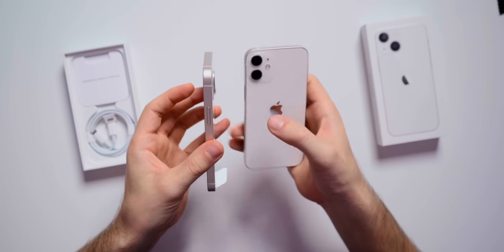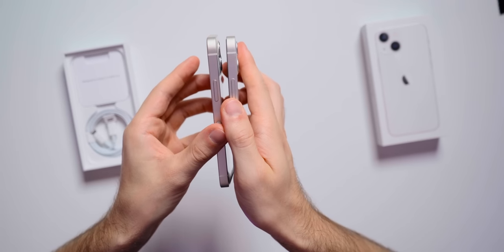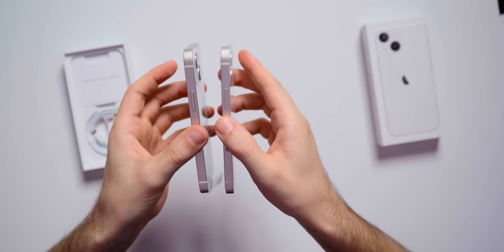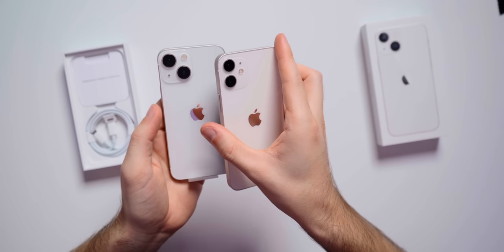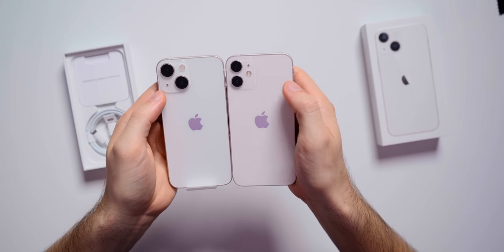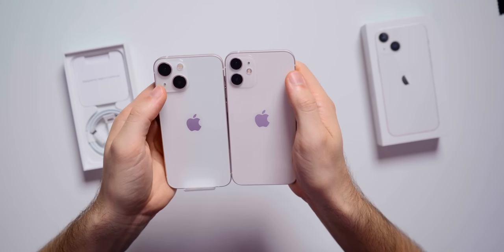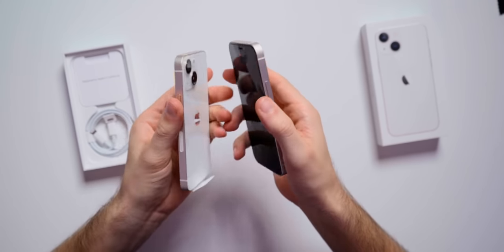On the 13 mini, right away I can tell it's thicker than the 12 mini — much more noticeable than with the larger models. You could tell a lot more with the 13 mini that it is thicker and heavier than the 12 mini. Take a look at those cameras — they look huge on the iPhone 13 mini. Those lenses look massive compared to last year. We should be able to take some really awesome pictures with the mini this year. The best thing about the iPhone 13 mini this year is an hour and a half of longer battery life than the iPhone 12 mini, which is a big deal because the 12 mini just did not get great battery life.